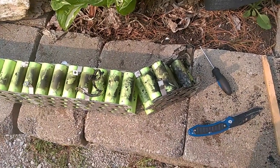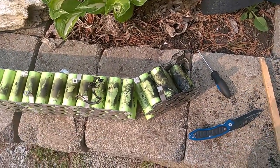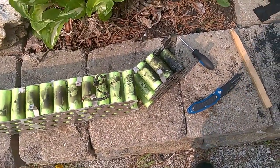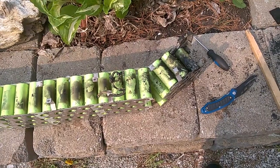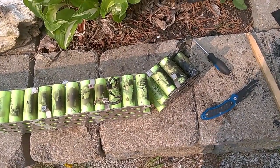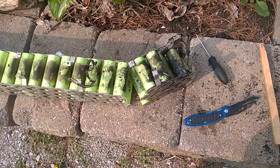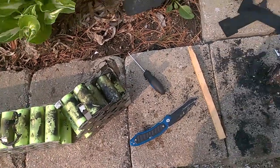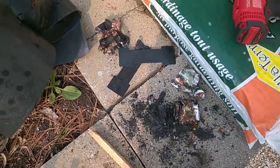It got hot but it didn't catch fire and it didn't run away, so thank god these aren't lipos. They're lithium iron phosphate, which don't readily catch fire, but they do explode. It popped and threw pieces of that battery about 10 feet across my garage.